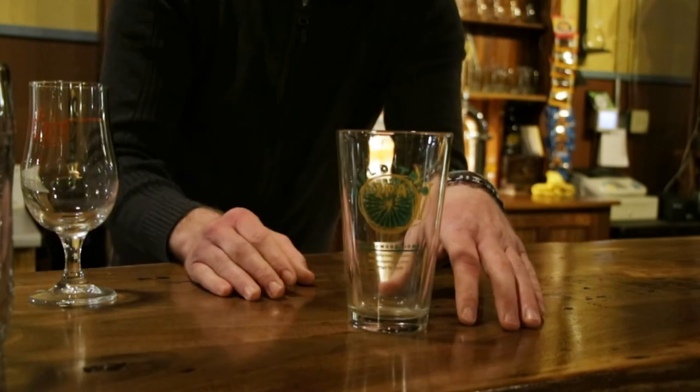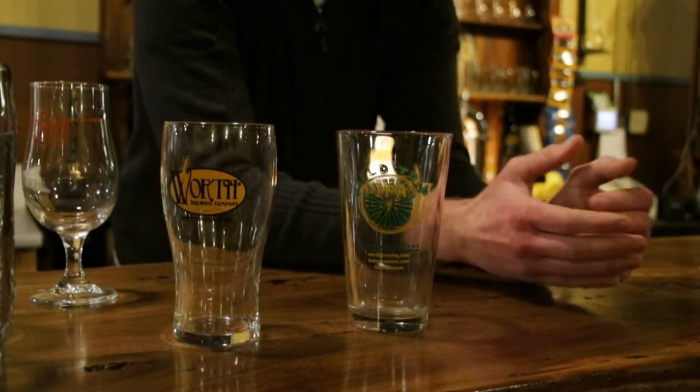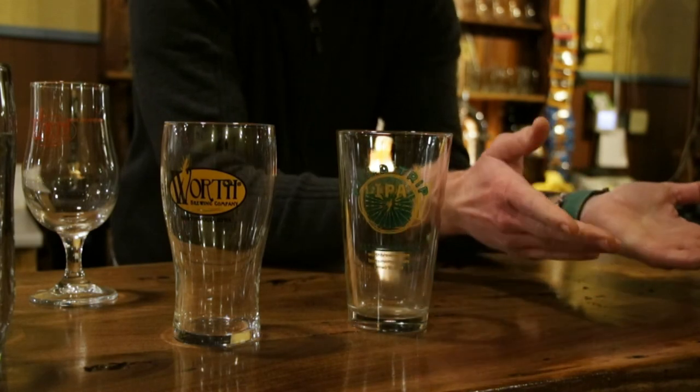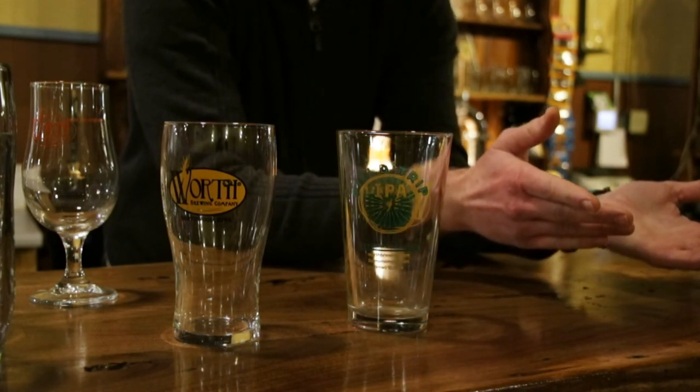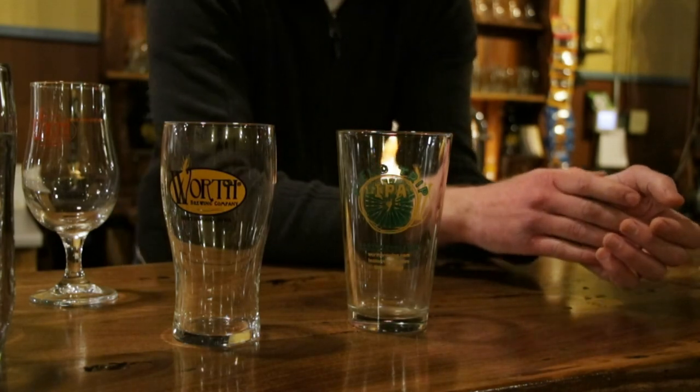If you guys have any questions, always ask your server. We have lots of different glasses — more than these — that we bring out for different specialty beers as well. So if you have any questions, ask your server and we'll help you out. See you next time.